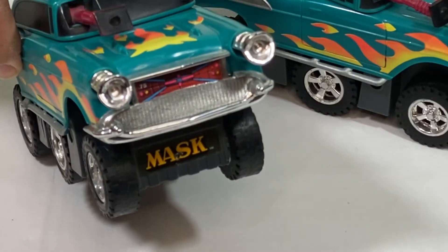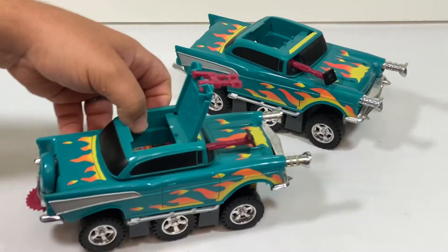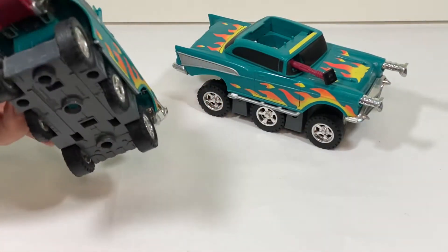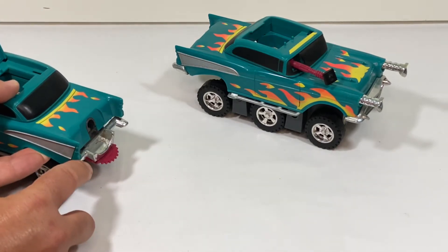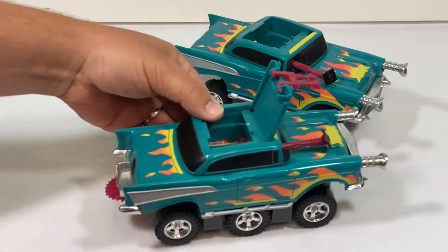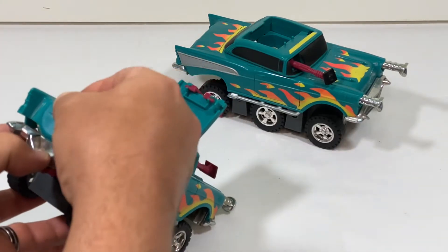You can see MASK on the bottom. And here, if you push the bumper down, the spare tire is a projectile. So it starts out as a four-wheel '57 Chevy and turns into a six-wheel tank of some sort.